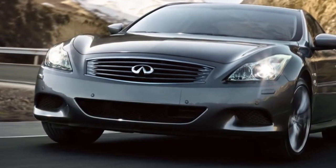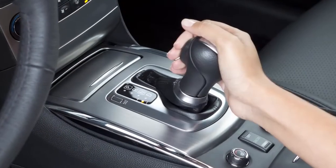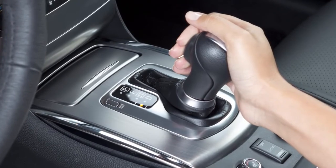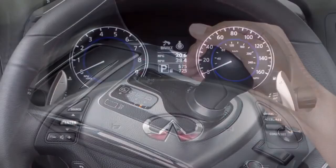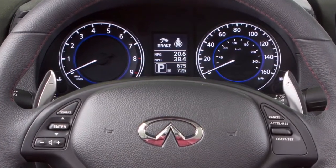To put the vehicle in the DS or Drive Sport position, move the shift lever to the shift gate position. You will then be able to shift manually in two ways: either by moving the selector lever up or down, or by pulling the left or right paddle shifters, if so equipped, located on the steering wheel.